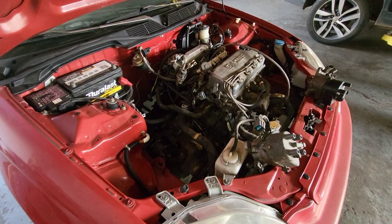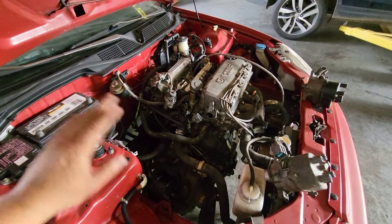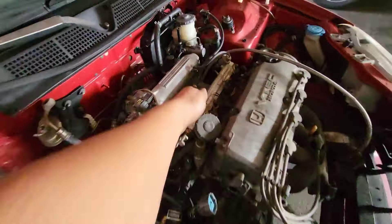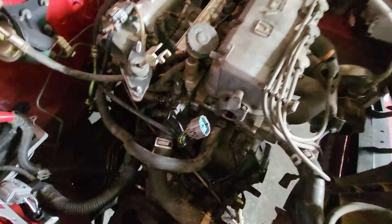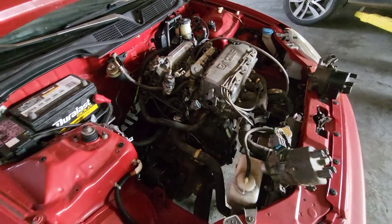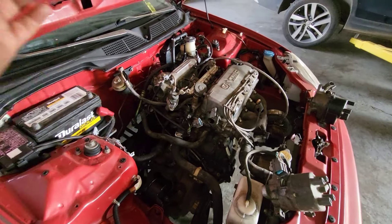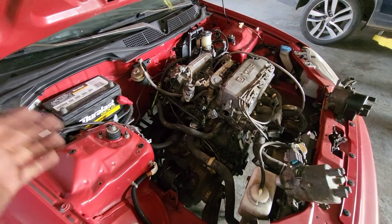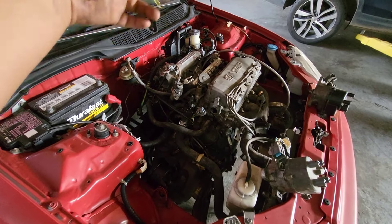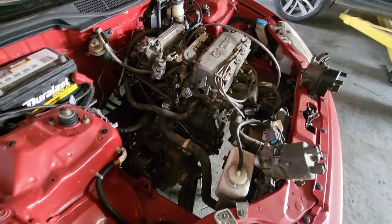The car is already finished — everything engine-wise: axles, shift linkage, all that is done. Also, I had to rewire the injectors — I actually converted them back to OBD-1, because the turbo injectors I'm going to use are OBD-1 or OBD-0 plugs. So I ended up doing the pigtails on them so I don't have to be messing with them anymore.